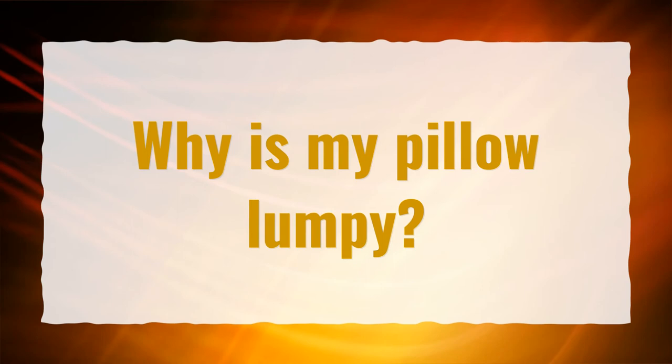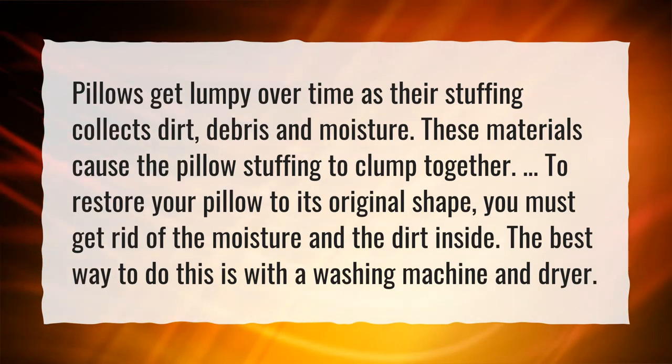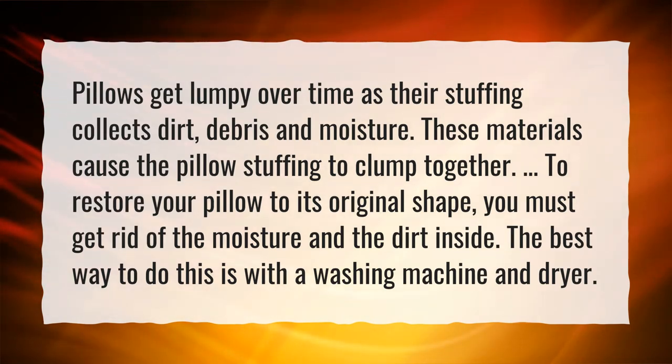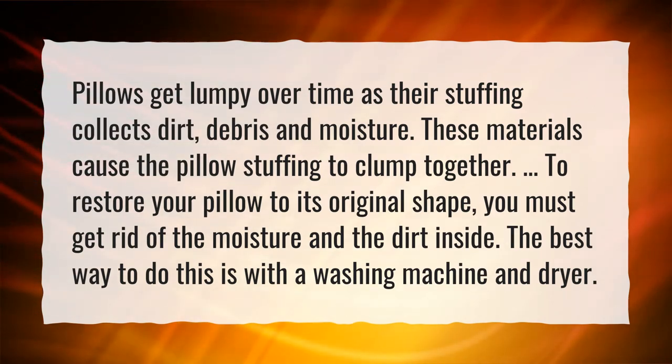Why is my pillow lumpy? Pillows get lumpy over time as their stuffing collects dirt, debris, and moisture. These materials cause the pillow stuffing to clump together. To restore your pillow to its original shape, you must get rid of the moisture and the dirt inside. The best way to do this is with a washing machine and dryer.